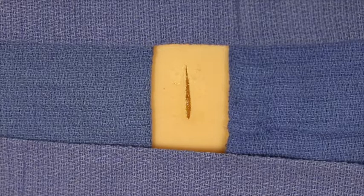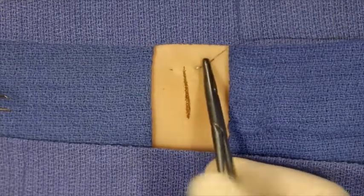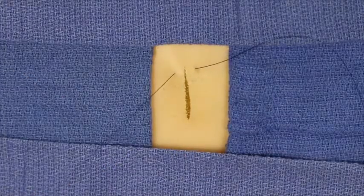The running horizontal mattress suture is placed by first tying an anchoring suture at one pole of the wound and gently tying that off.